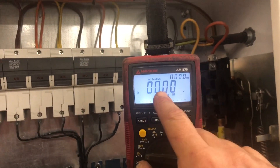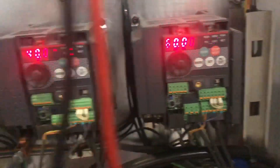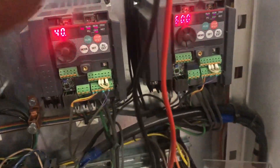Up here is where the hertz is, and this is where the voltage is. There are a couple of different drives down here — this one on the end is at 60 hertz, and this one is at 40 hertz.